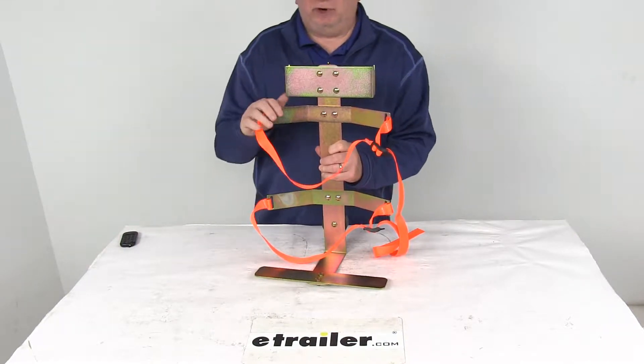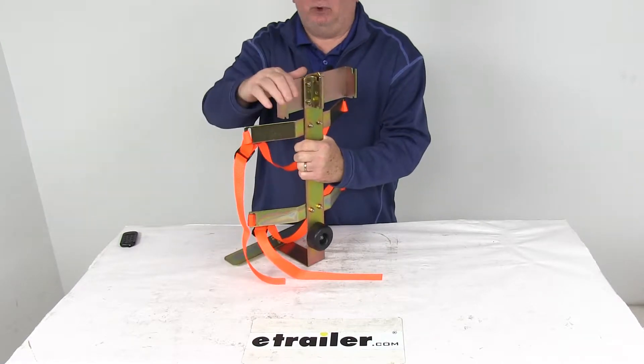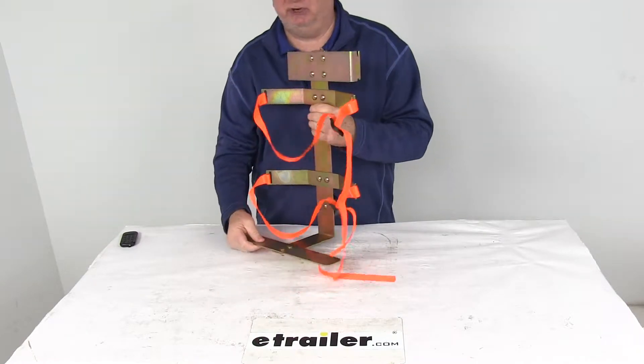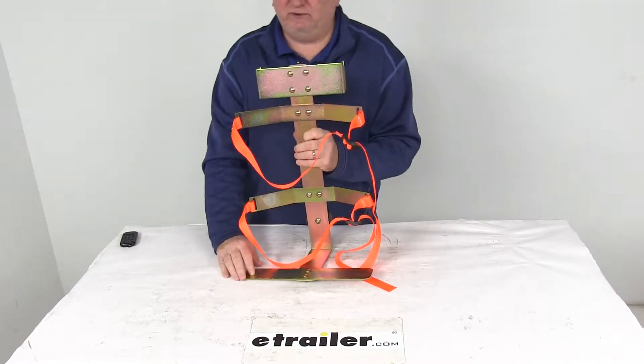Today we're going to take a look at the Cargo Smart Water Cooler Holder for the E-Track or X-Track systems. This holder is designed to snap into an E-Track or X-Track system and keeps your water cooler secure and within reach. It provides a nice space-saving storage for water coolers.